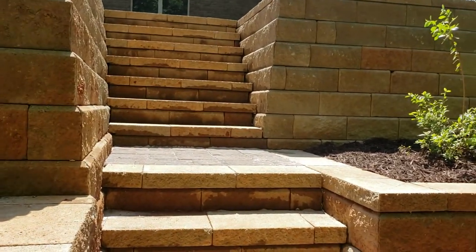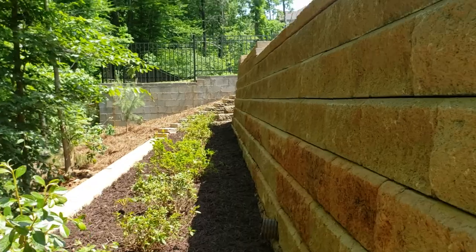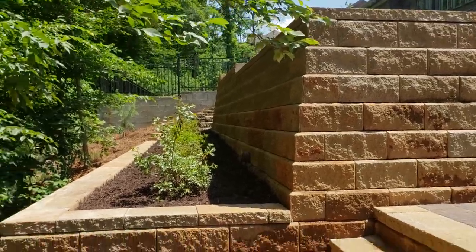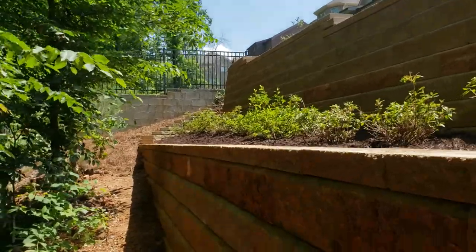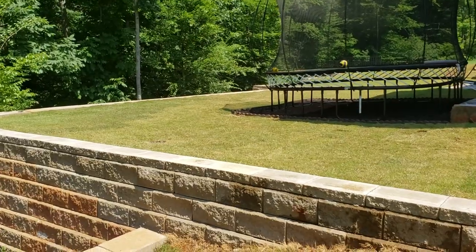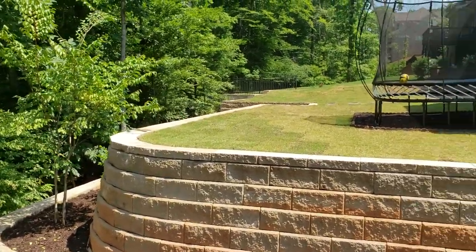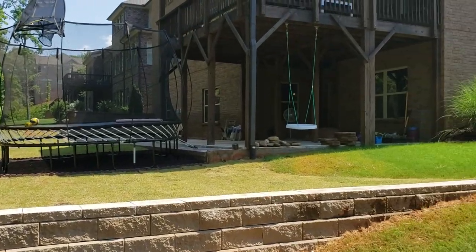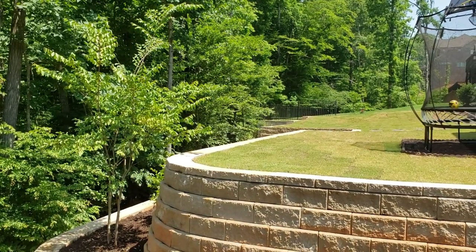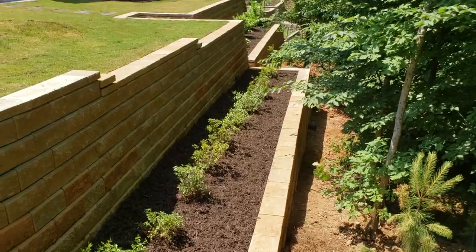The other company's work looked like a bunch of kids did it. These are the steps here, and here's the other side. Here's a view from the top — we ended up bringing the ground up a little bit higher so now it's actually level. With the other wall, when you walked along the caps you could really feel how uneven and off it was.